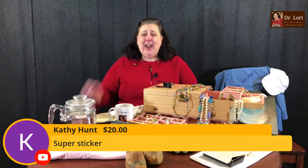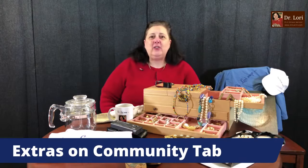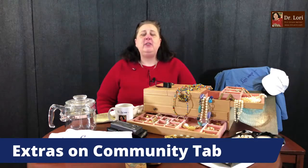Kathy, thank you for the super sticker. I hope my videos have been giving you fun, teaching you stuff, and making you money. Remember to go to the community tab — that's where I put the specials, the special codes, and all the extras. Please get comfortable going to the community tab. You need to subscribe to access it. Subscribe, ring the bell, tell your friends, and don't forget to share.